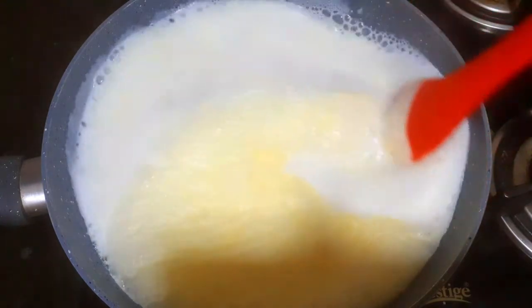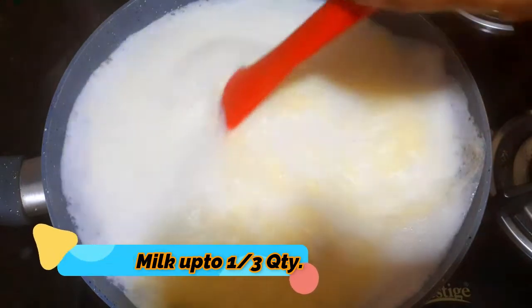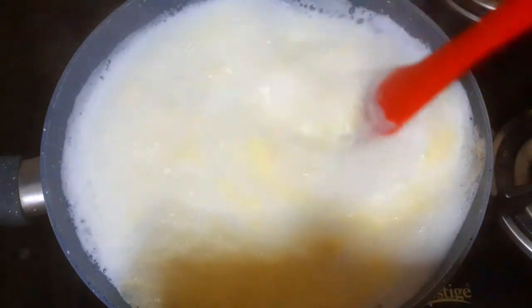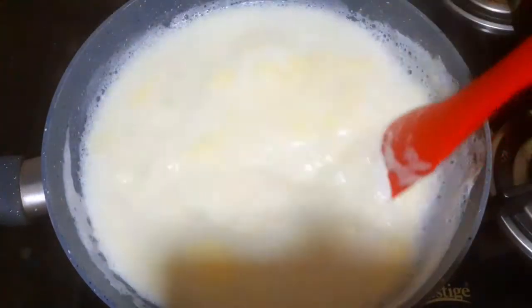We will put some oil in a bowl and mix it into the milk. We will mix it well. Let's keep mixing and cook it slowly for 1 to 3 hours.